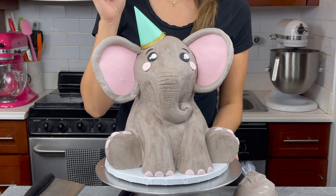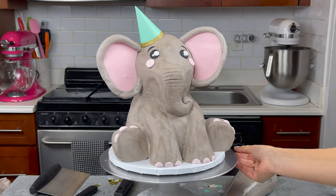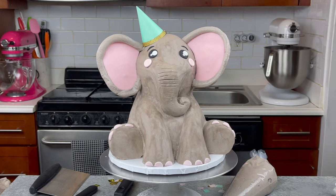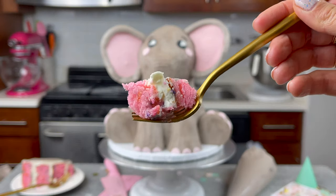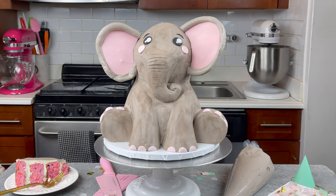The finishing touch was to add on a little party hat which I had on hand and then it was time to cut into our cake. The full recipe for this elephant cake is up on ChellSweets.com and I've included the link in the video description below. Thank you so much for watching, hopefully I'll see you guys again soon!